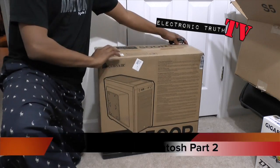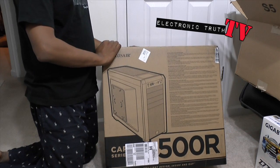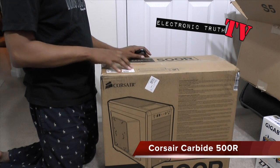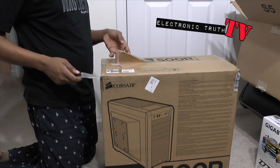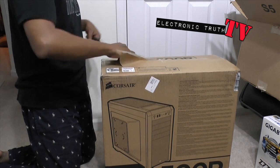Alright guys, so check it out. We're going to unbox our first product in our Rotten Hackintosh build. This is the Corsair 500R Carbide — this is a tower, so this is the part I'm gonna see the most of, because all the other stuff is gonna be on the inside. So let's open it up and see what we end up with.